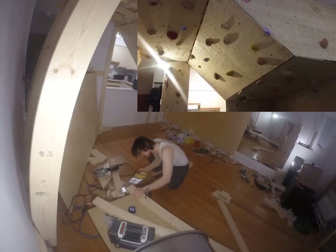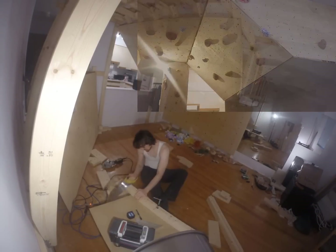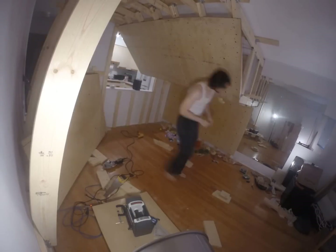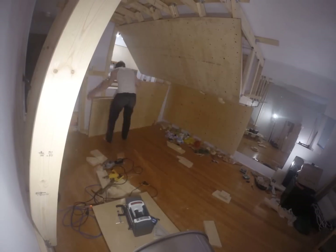And of course, for the more advanced climber, there is the roof section — you can see I have two of them right here. However you build your wall, remember that you can always attach sloped volume boxes onto it later to increase difficulty and create new problems.